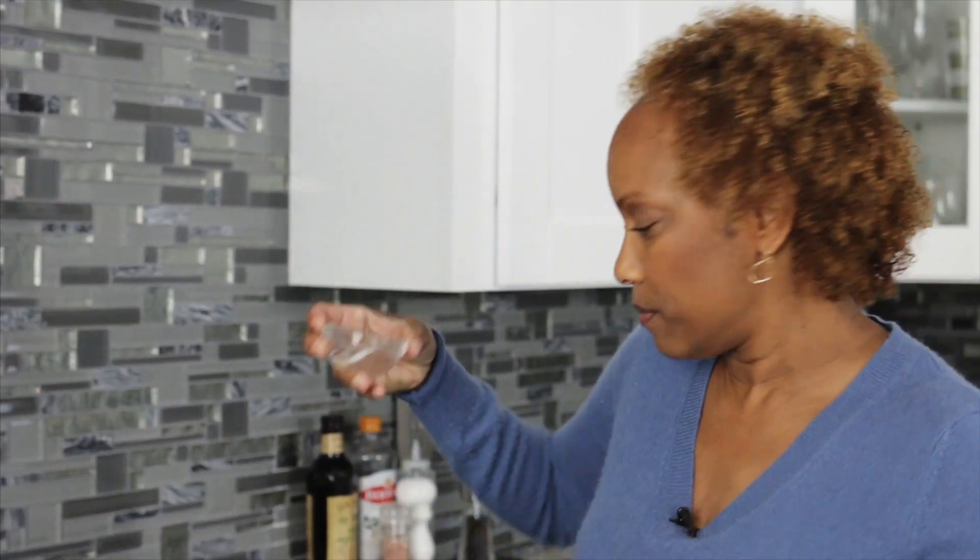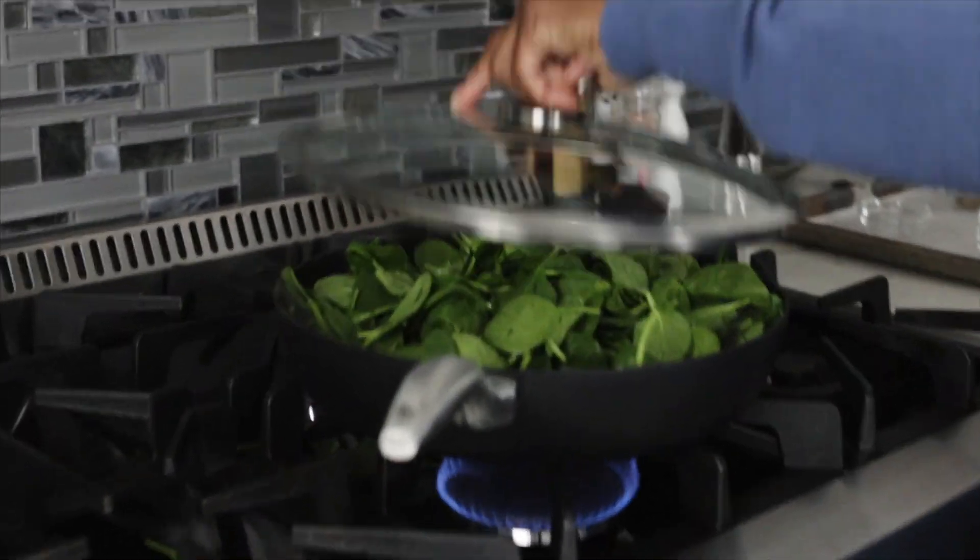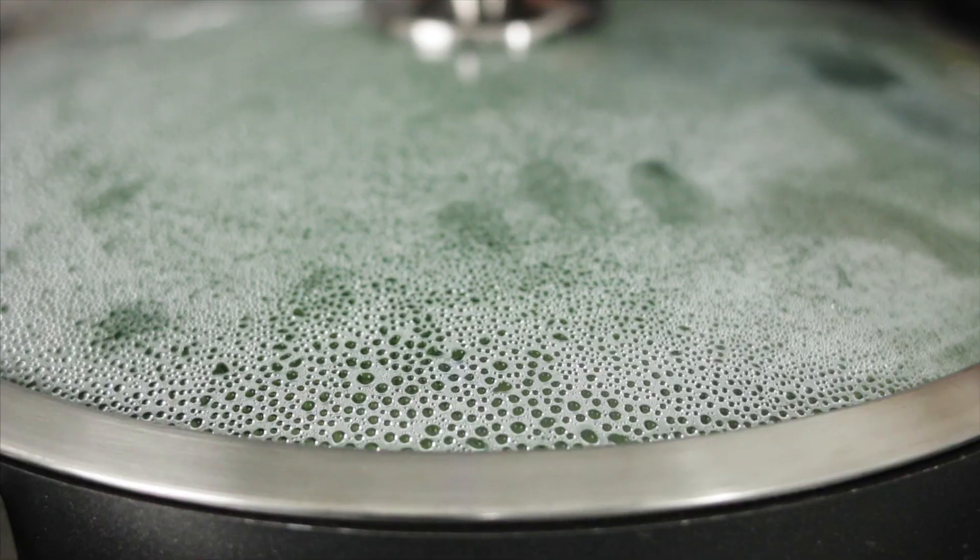Now here comes the little steam part. I'm going to put the water in and just cover it. You can see it steaming up inside. I'm going to let this steam and cook down until the leaves start to wilt, and I'll just check on it.